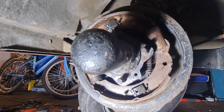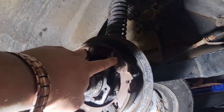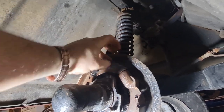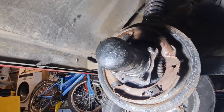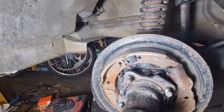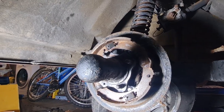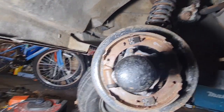Right, there we go - that is the front drum off. Looking at it, it doesn't actually look in too bad a shape at all. The shoes have got plenty of meat left on them. There was a very slight sign of weepage out of this cylinder here; this one was completely dry. But nothing really serious, so I'm inclined to just bleed it and see how it works out. It all looks pretty good - nothing obviously needs changing. The only suspect thing is that one cylinder.